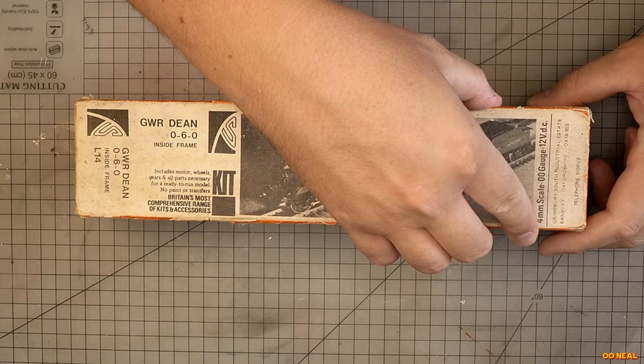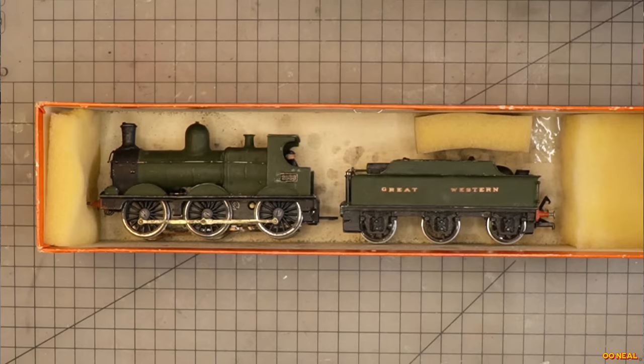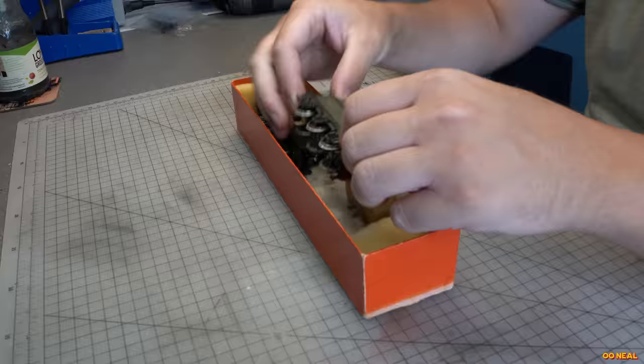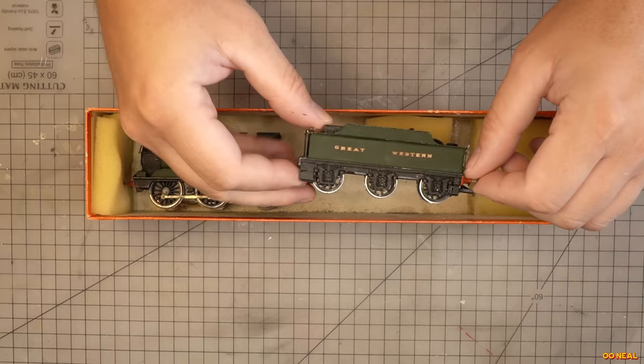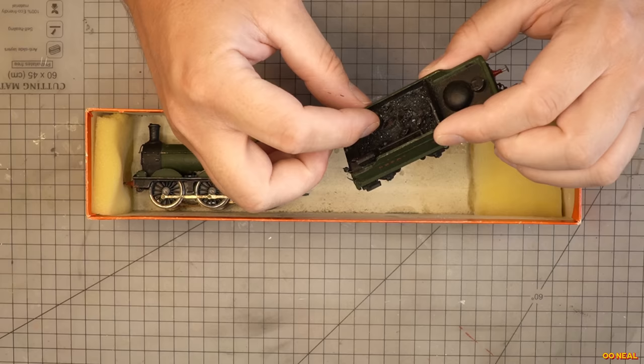Under finer inspection we can see what we have. Firstly, it's a tender engine 0-6-0 loco designed by William Dean, but in this case it was a model designed by Kayser, or Kays as they came to be known. There is a good amount of weight to the model, naturally, because it's white metal, which will aid running because it will push the tyres into the tracks, so that'd be great.